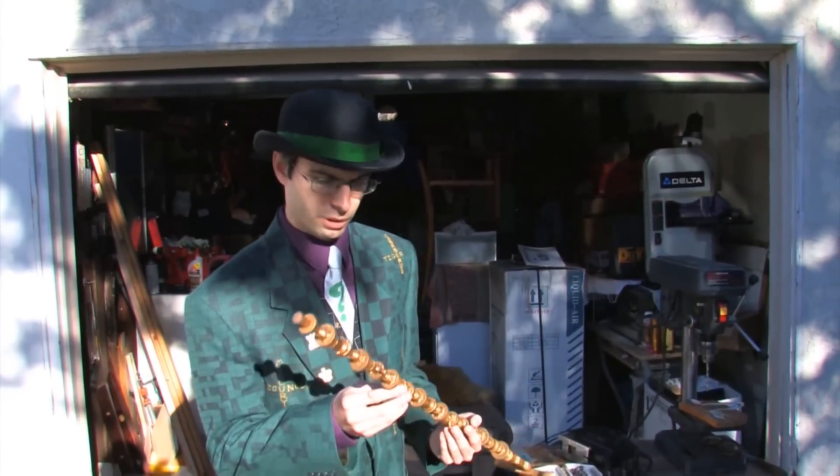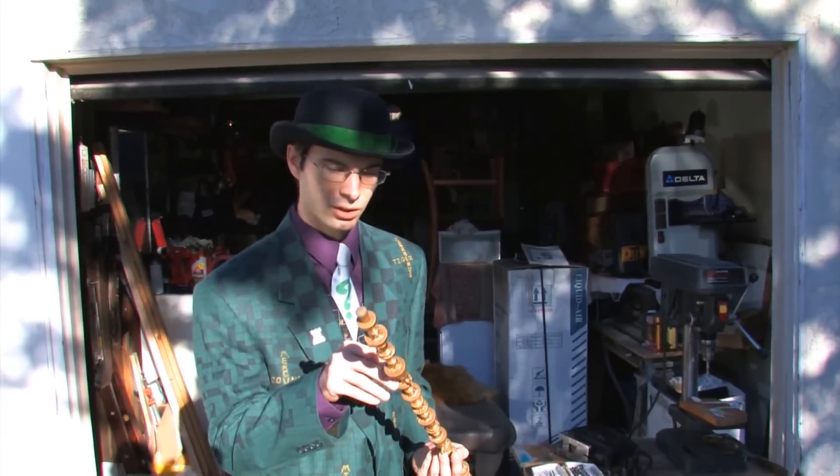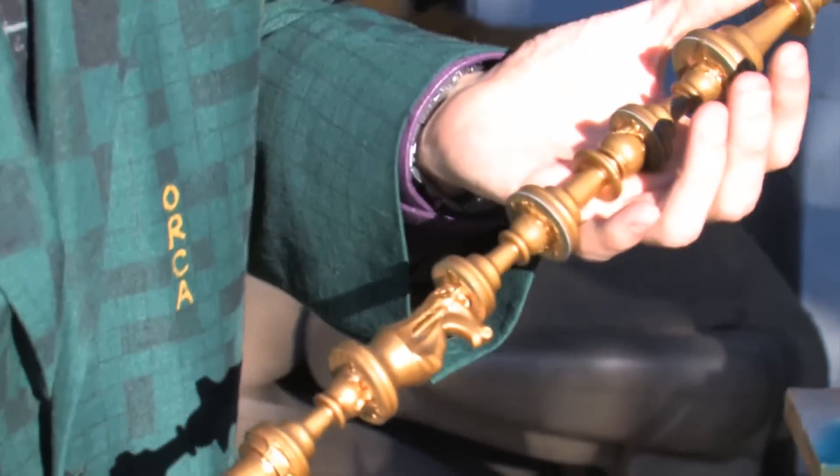After the pastor finished putting the cane together and assembled the whole thing, I took it home and put a little bit of epoxy between each of the chess pieces to give them a little bit more stability. Then I spray painted the whole thing gold, and that's the finished product.